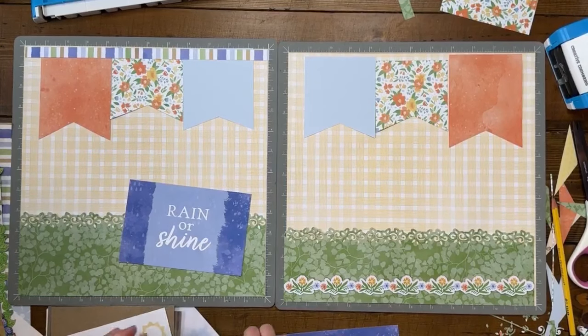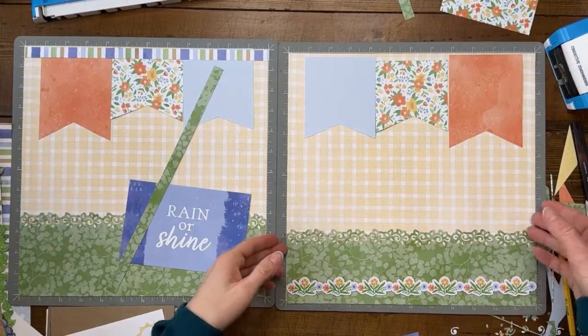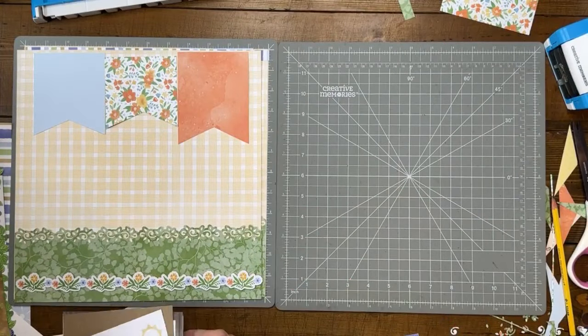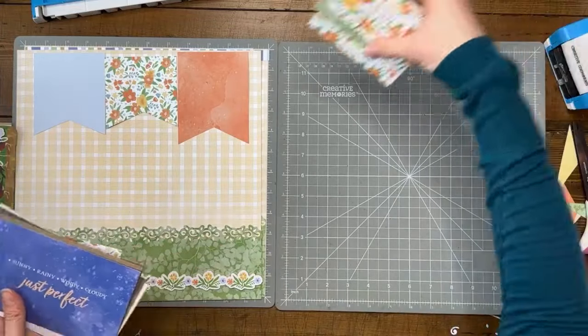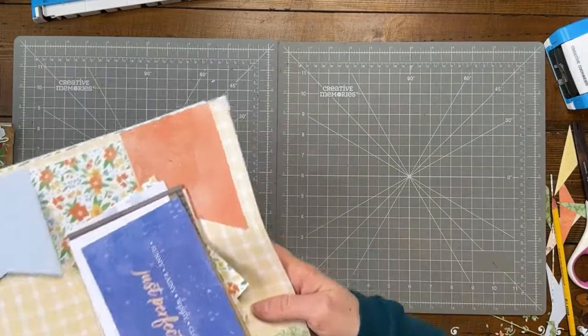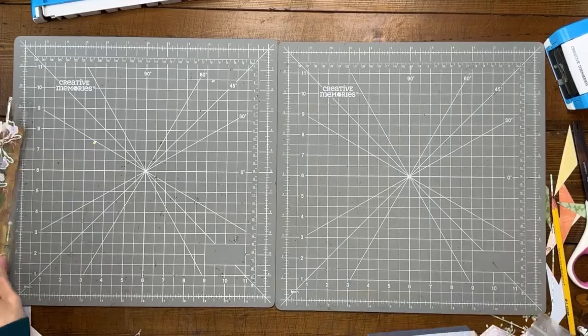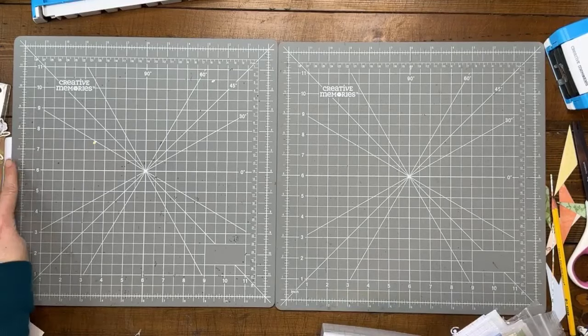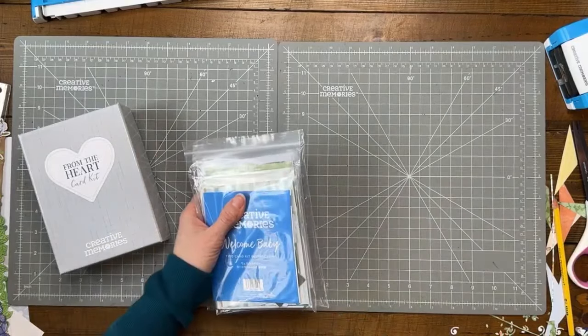We'll see where I end up, but let's move on and talk about card kits for a minute. Sometimes we need something easy on the brain to work on. We are going into the season of cards — we have occasions coming up: Easter, spring, graduation, people getting married, people always having babies, and people always passing away. That's the cycle of life!